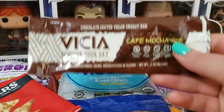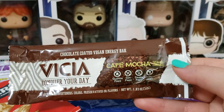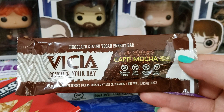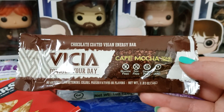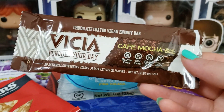Next up we have this Vikia Bar in Cafe Mocha. I didn't care for this. It had a little bit of a coffee flavor, but I'm very picky when it comes to protein bars — some taste good, some taste nasty. This one I didn't really care for. Not that it tasted super gross, but I wouldn't buy it again.